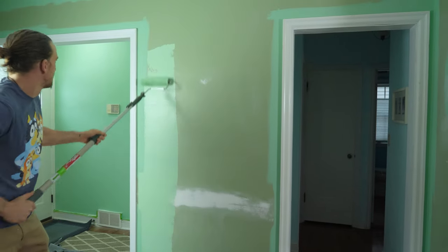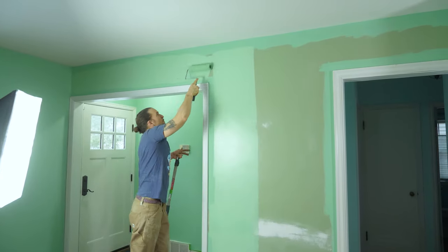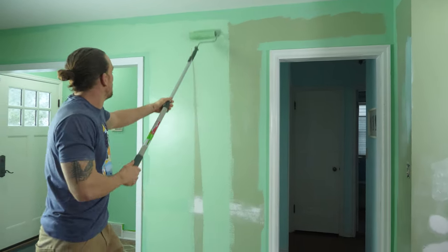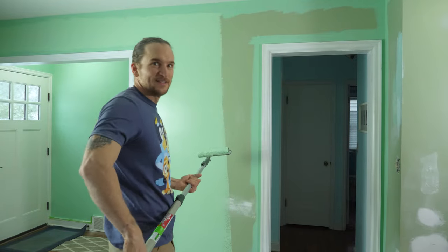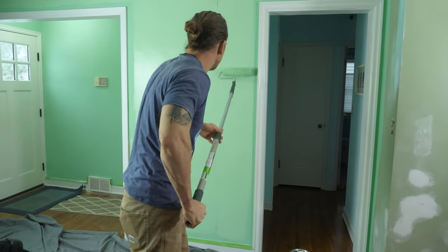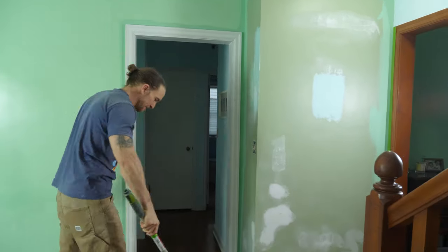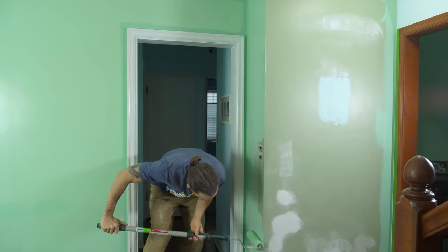Here's a tip about rolling: if you watch DIY shows where people say just randomly roll in every direction — do not do that. The walls look terrible and the sheen doesn't blend evenly. Nice even strokes up and down, working your way left to right. Not random in every direction. You want a nice even top-to-bottom roll.